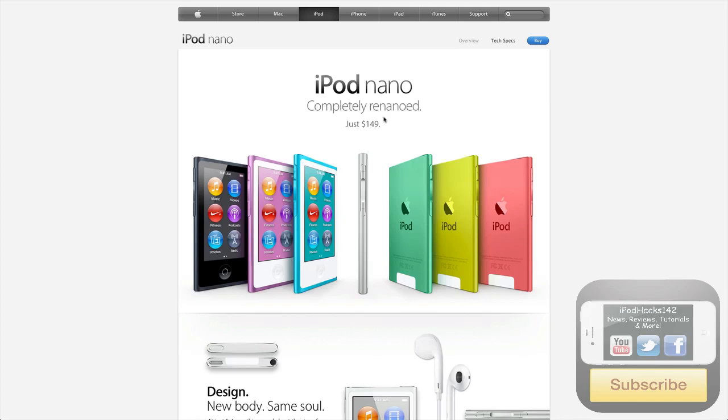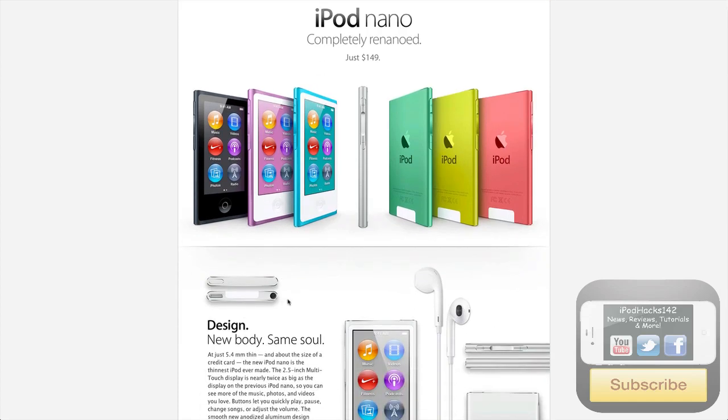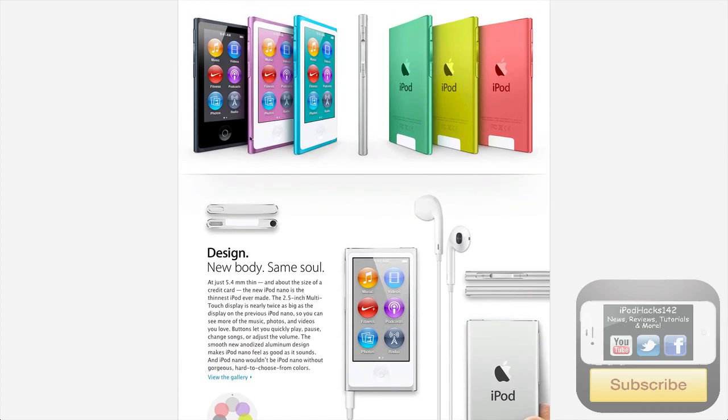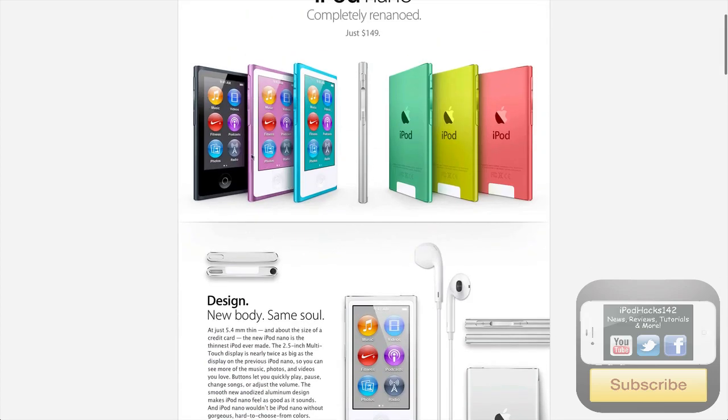This is basically it — this is the iPod Nano page on their website. You can see you've got lots of different colours, a brand new design, still touch screen, looks a lot like the iPod Touch now but it's not, which I'll show you in a minute. You've got 7 different colours: black, pink, blue, silver, green, yellow and red. The front is still white, unless you get the black one, in which case it is black.